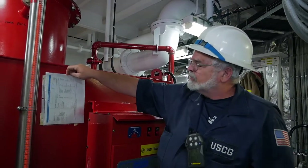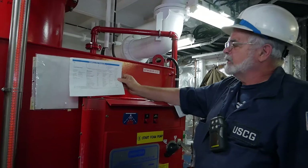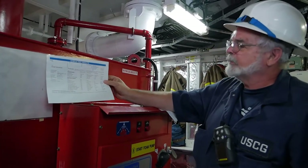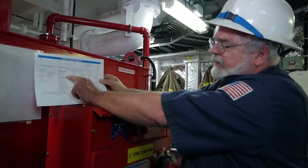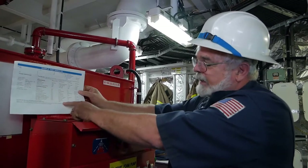Part of the inspection of the foam system is the foam analysis report. They're going to do this once a year after it's been in there for three years. There's a chemical analysis on it, and the big thing is to make sure at the bottom that the analysis passed.